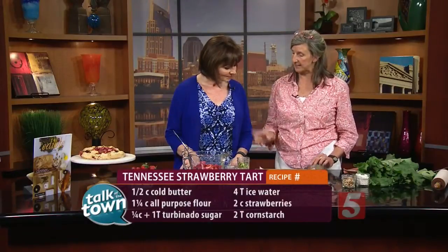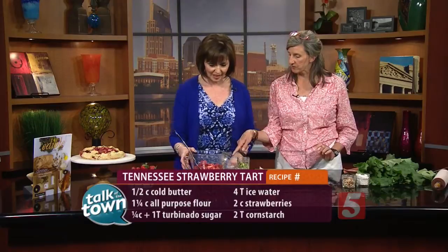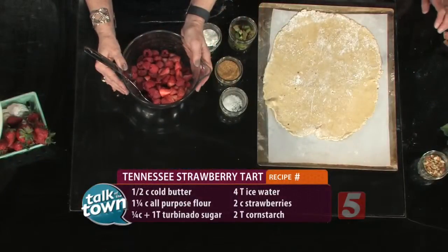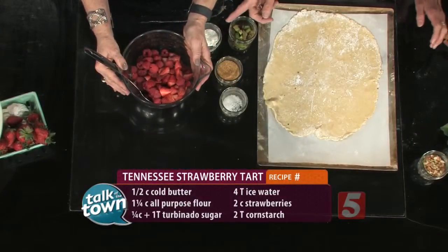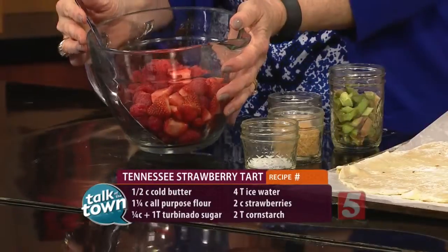What we're going to do is add two tablespoons of cornstarch. What we have in here already is strawberries — two cups of strawberries. I added a few raspberries because they looked really good. The good thing about this is you could even add blueberries.